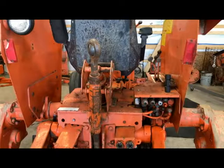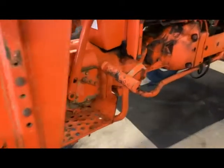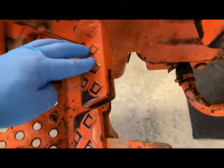Well hello, welcome back to the channel. Today we're going to keep working on this 175 diesel. We've got a little bit to do on the back side as far as the brake system goes. One other thing we're going to check out on this machine is the left brake — it brakes fine but the issue is it doesn't return like it should.